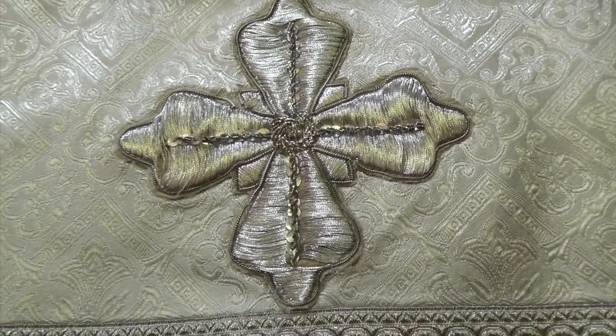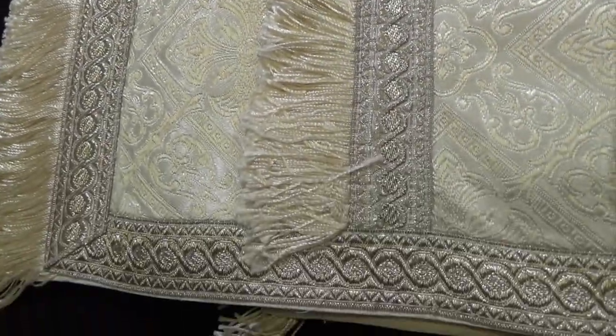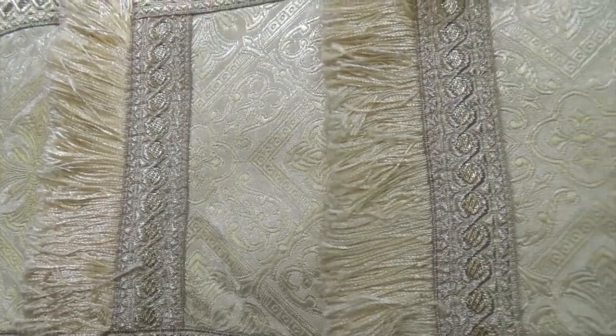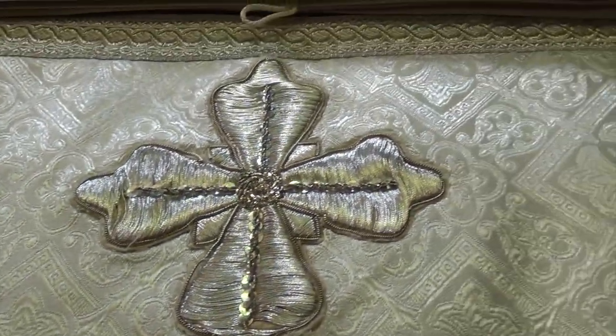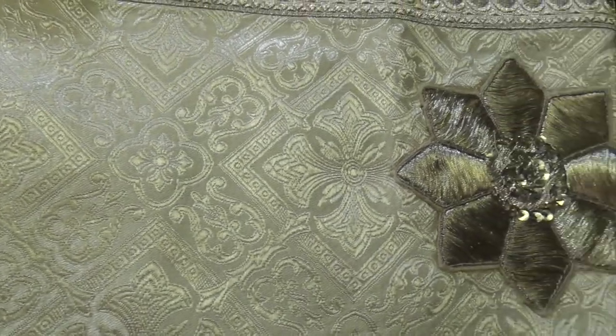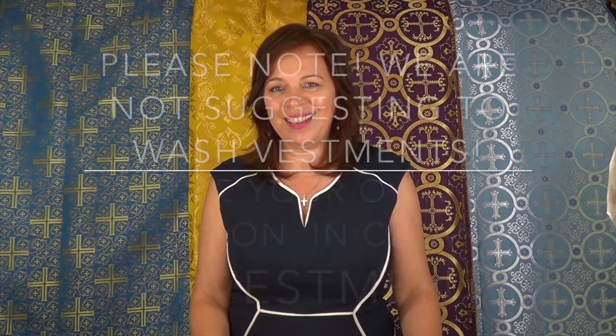The crosses are definitely changed, but everything else looks pretty much the same as it was before — the lining, the interfacing, the fringes, the galoon, everything is as it was before. Use your own discretion how you're going to proceed with cleaning the vestment and when you're going to do it. For more information please visit www.vesnavestments.com and if you have any questions please do not hesitate to contact me directly. Thank you.